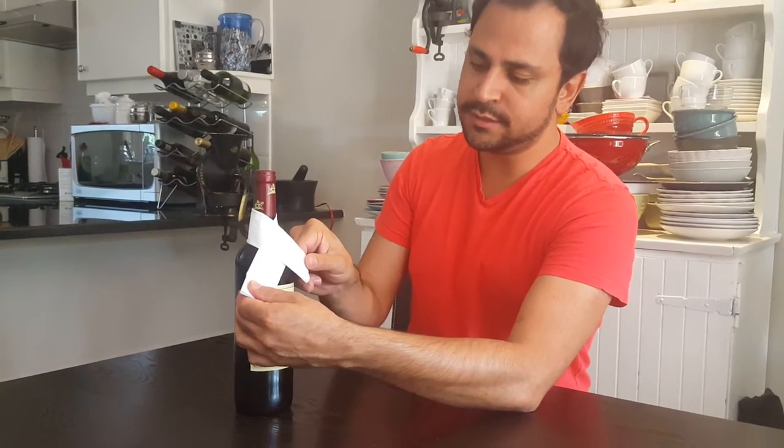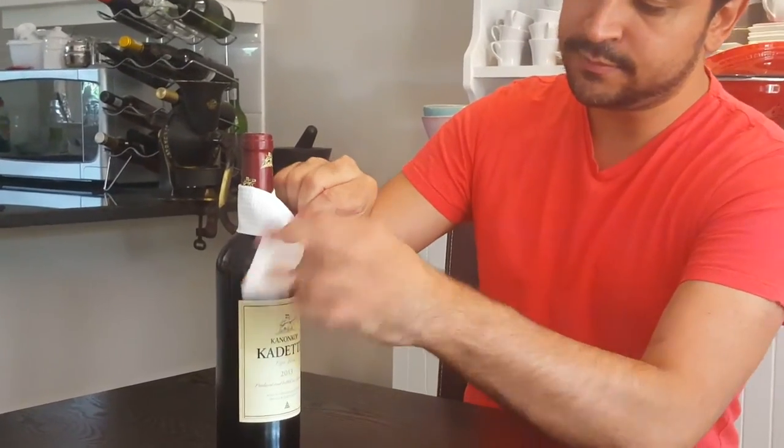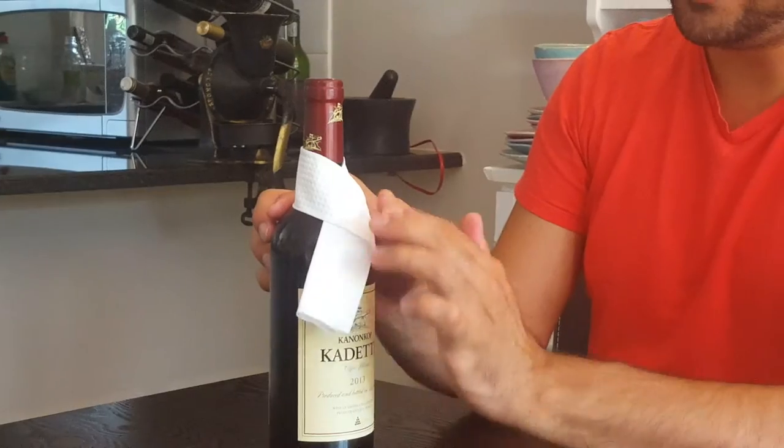Cross it over and tuck the shorter side under it like that. Give it a little press down to secure it, and there you have a dressed bottle of wine. The nice thing about this is that when you're pouring your wine, you're not going to spill on your expensive tablecloth, on somebody, or on yourself.